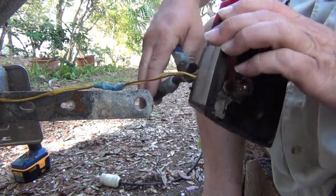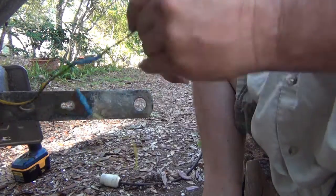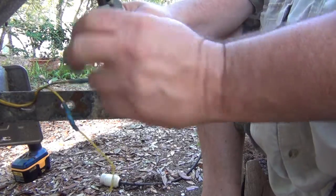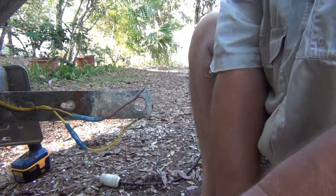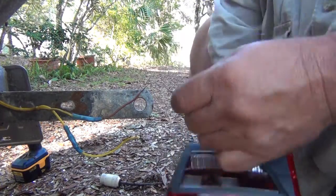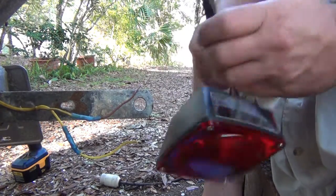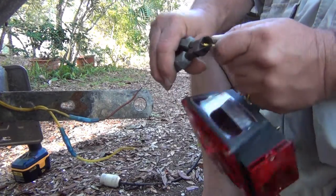I'm going to go ahead and just cut these off as close as I can. That gives me plenty of wire to work with. Strip my ends just like that. And I need to strip these ends back a little better also. When doing this, I don't put complete pressure on these wire cutters because I don't want to cut through the wire.